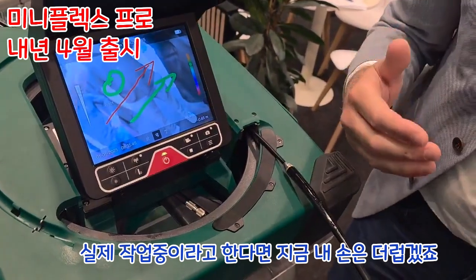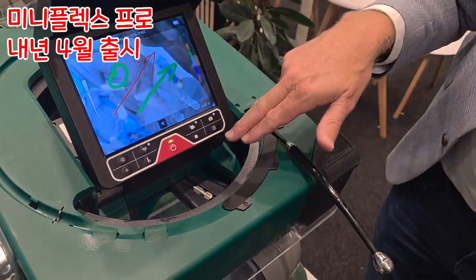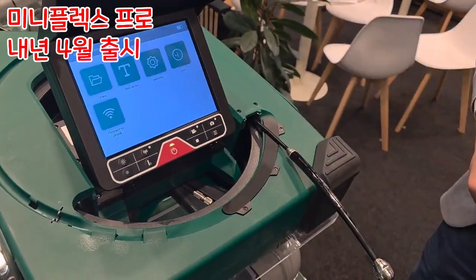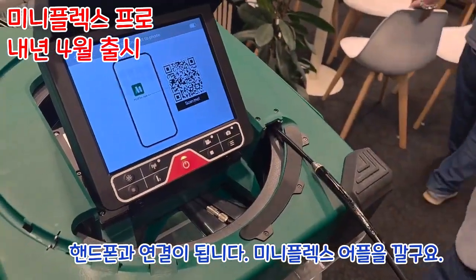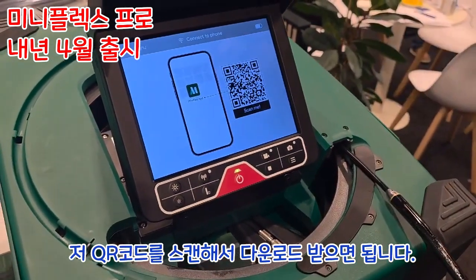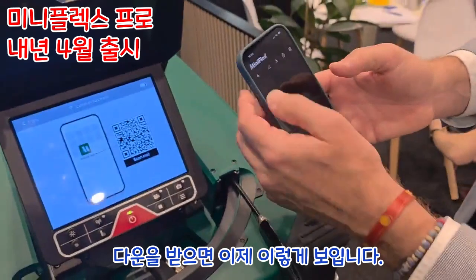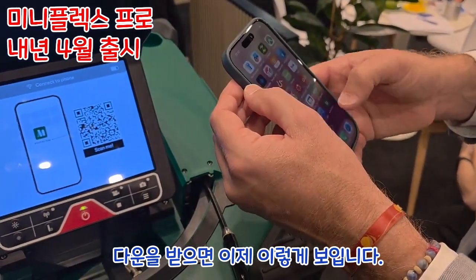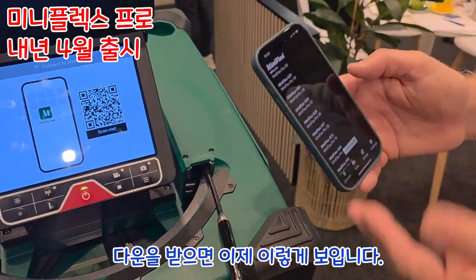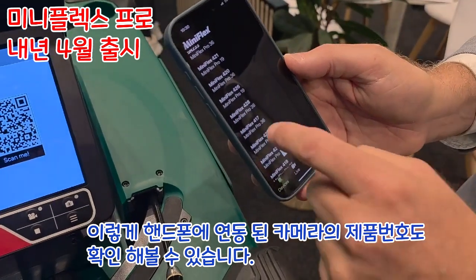I can just walk and work like the normal Mini Flex. Same function with the transmitter — all the same as the one you know. Then when I want to connect to my phone, the first time you have to scan a QR code so your app knows which Mini Flex to connect to. I already scanned this one — it's serial number 426 and it's already on my list.